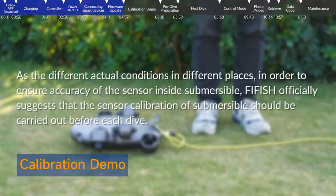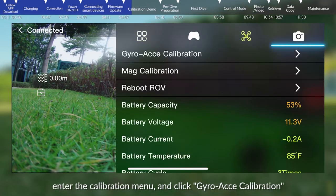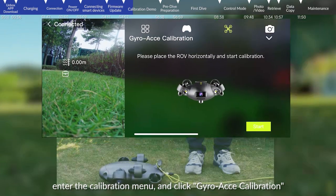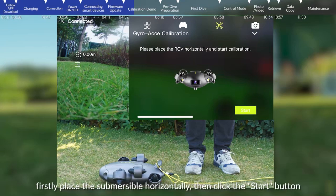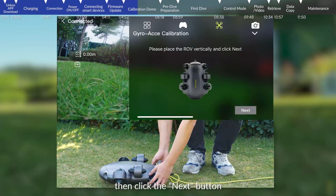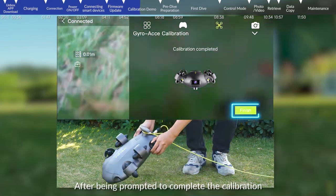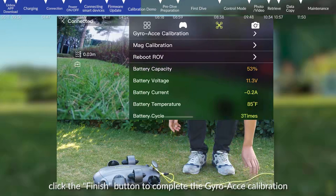Calibration. As conditions vary in different locations, FiFish officially suggests that sensor calibration should be carried out before each dive to ensure accuracy of the sensors inside the submersible. In the app interface, click the settings icon, enter the calibration menu, and click gyro acceleration calibration. First, place the submersible horizontally and click the start button. Second, place the submersible vertically and click the next button. After being prompted to complete the calibration, click finish to complete the gyro acceleration calibration.